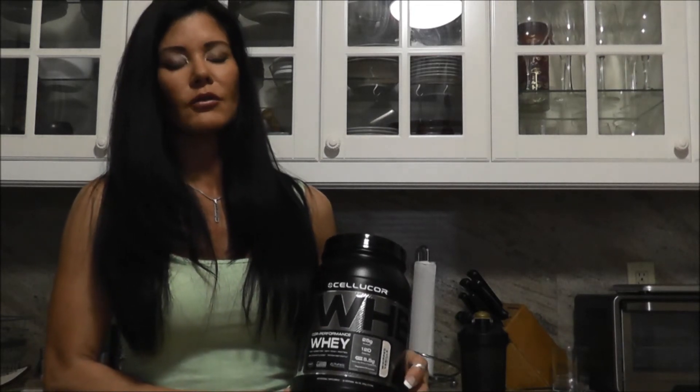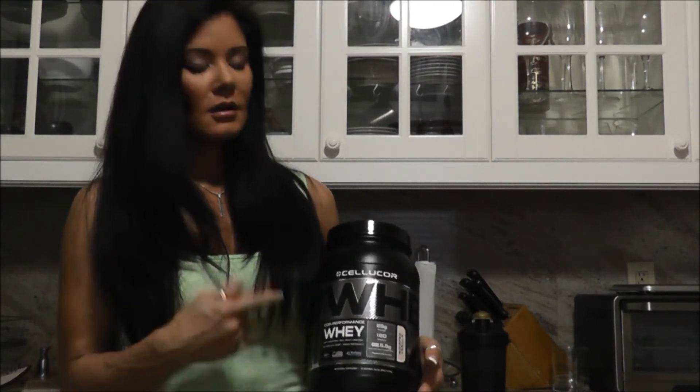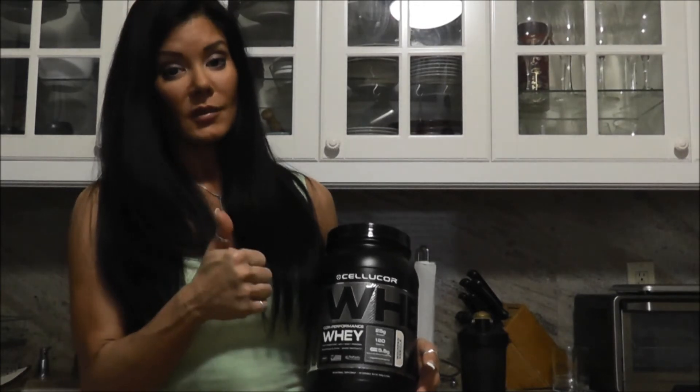This is so good. I would definitely recommend this protein. If you're looking for an awesome, top-notch protein powder, check out this stuff. It's the bomb.